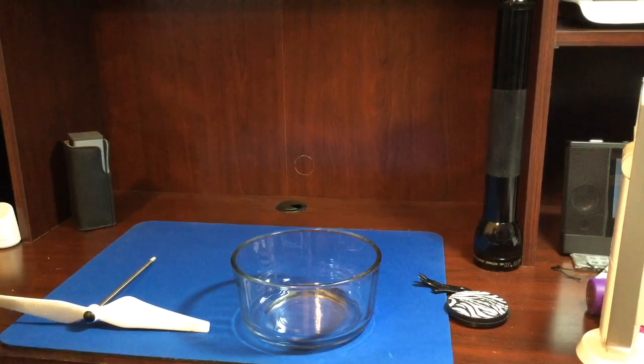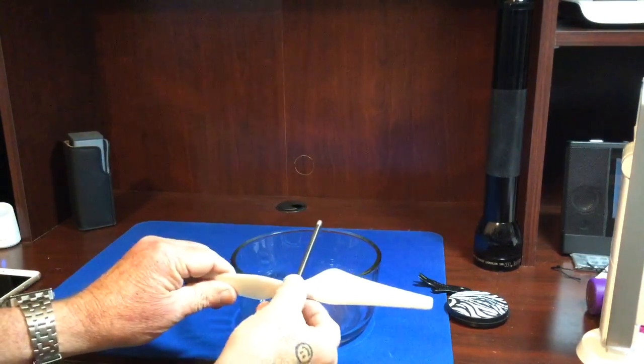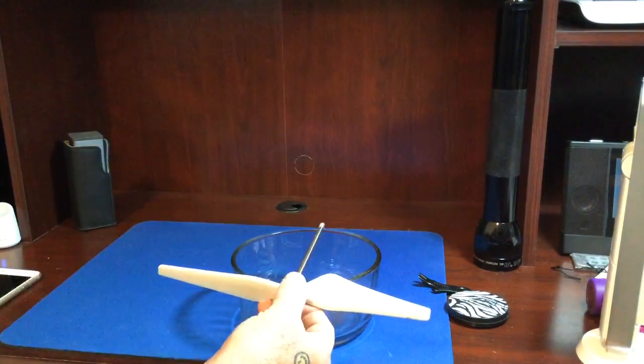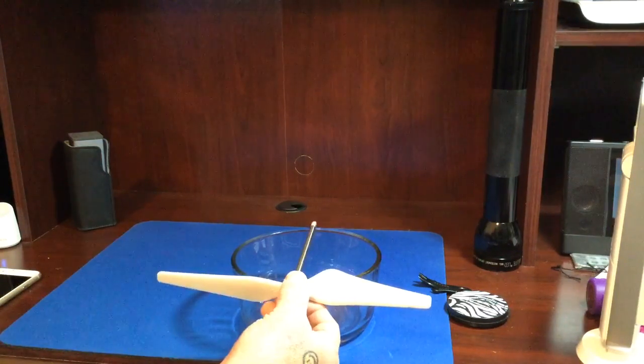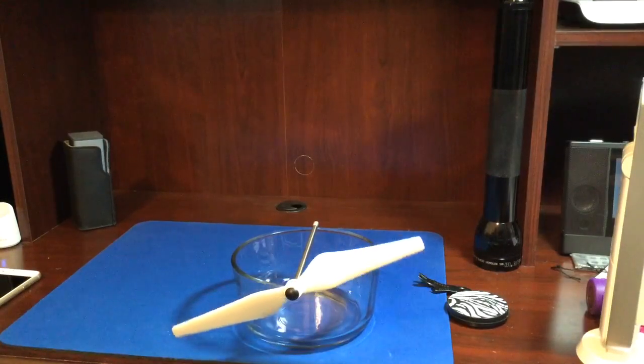So I'm going to turn my phone off, and you just put your prop across this glass, and if it's heavy on one side, it's just going to drop to that side.